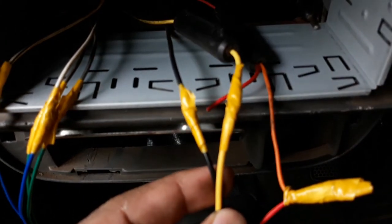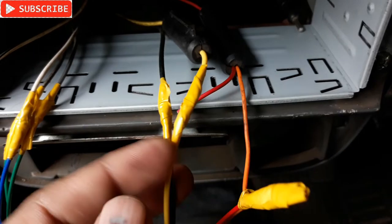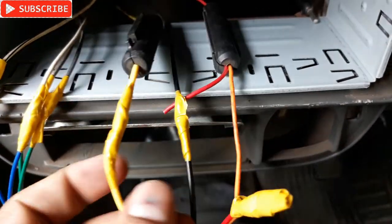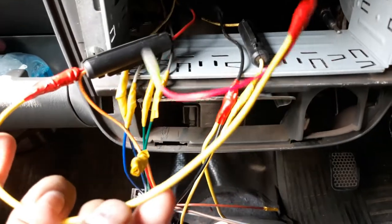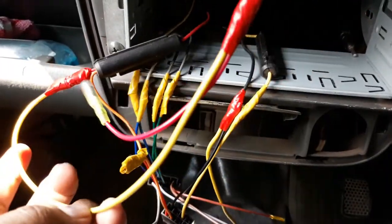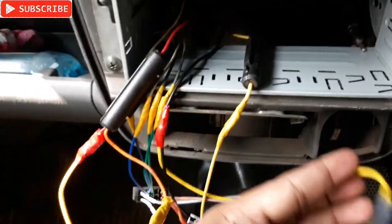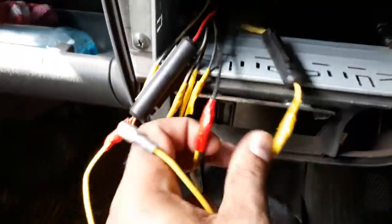Anyway, that's the red wire and that's the black wire - the connections I need to do. The connections are done - you can see the red wire is connected here as the positive one, and the negative one is connected to this black wire.